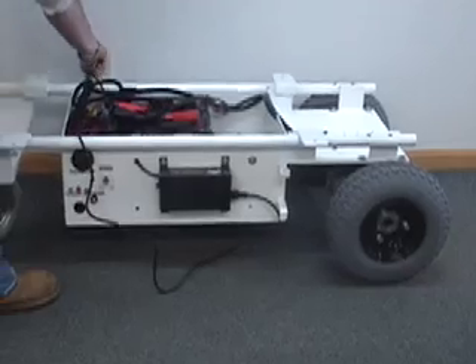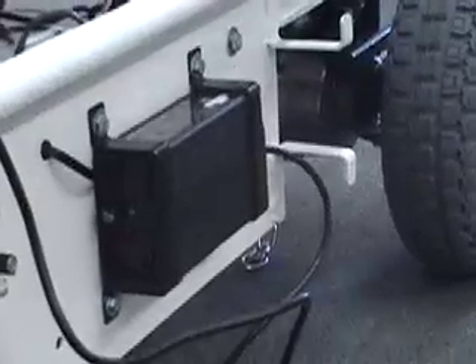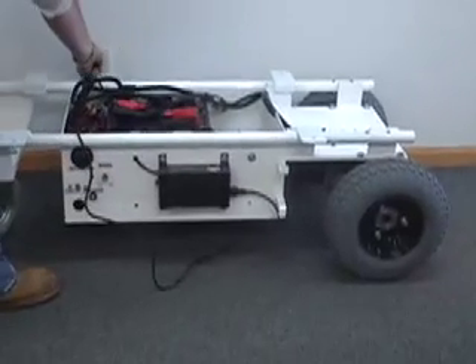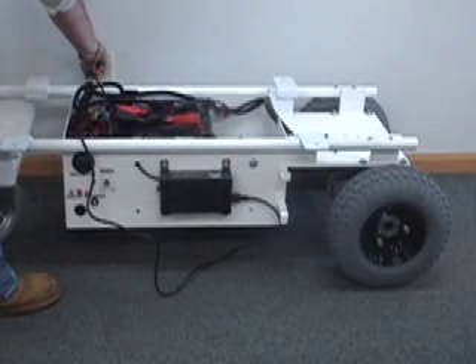When I plug my charger into the wall, the lights do not come on. Why is that? Make sure the rocker switch on the charger is turned to the on position. If there are still no lights, try plugging the charger into a different outlet. If that doesn't work, then the charger is defective.